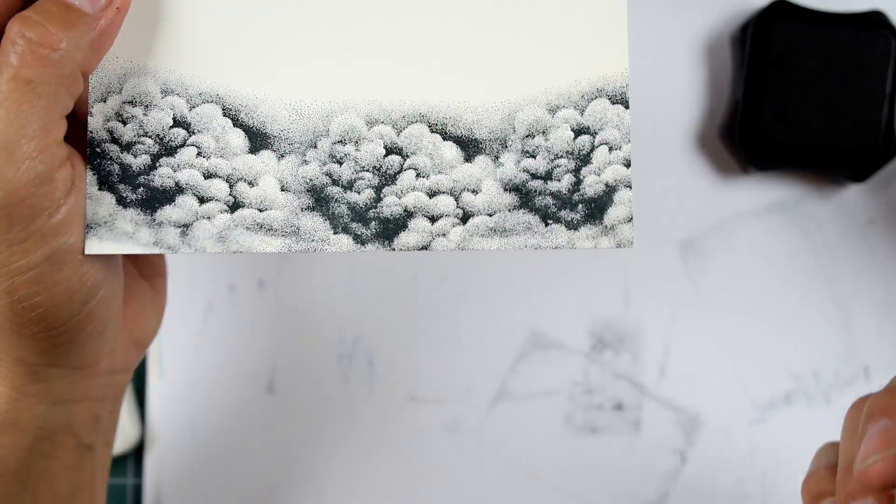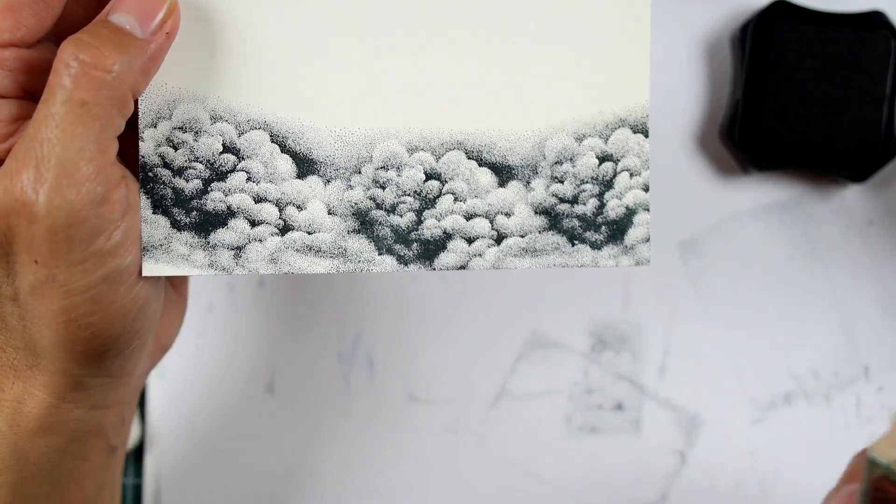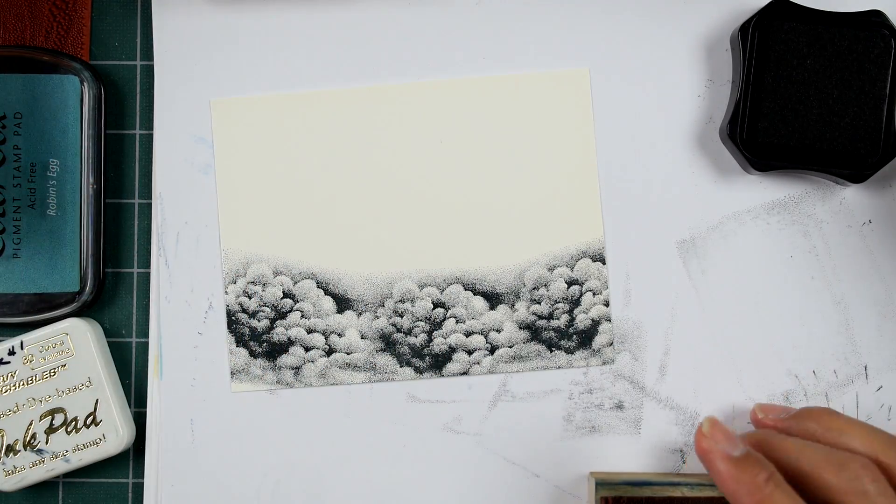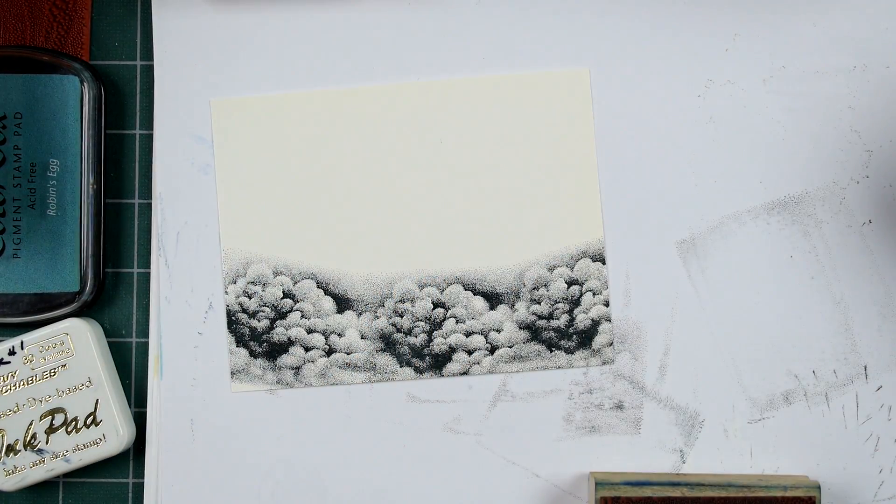I'll blend this in with center pressuring. You can't really see a definitive line between one impression and the next. And this is using black too — if you use a much lighter ink, it'll be even more seamless. Although this is pretty seamless as is with the darkest color possible.